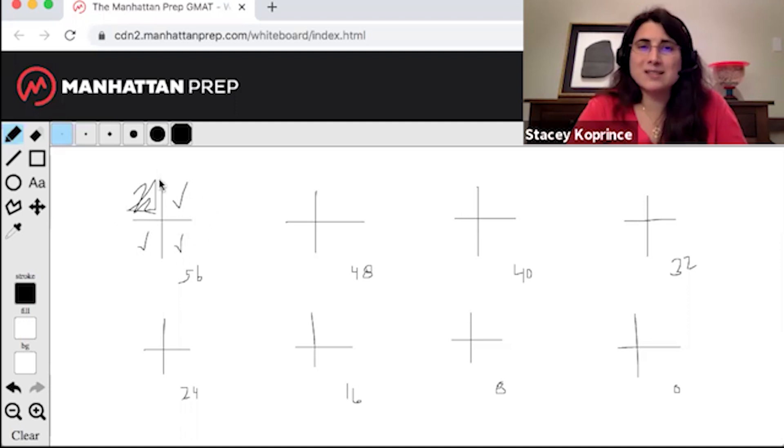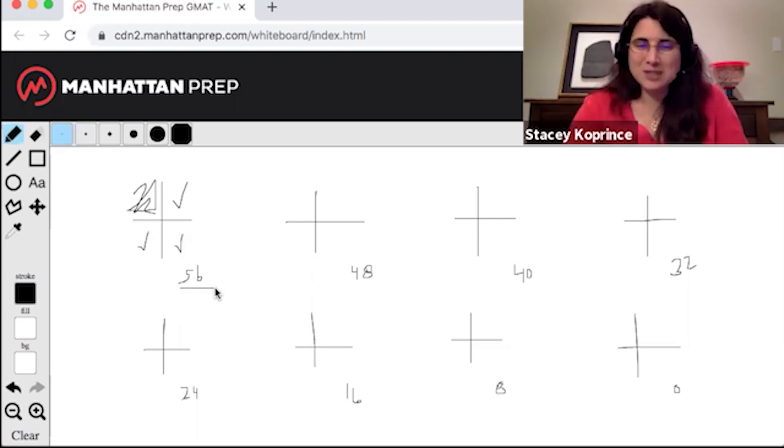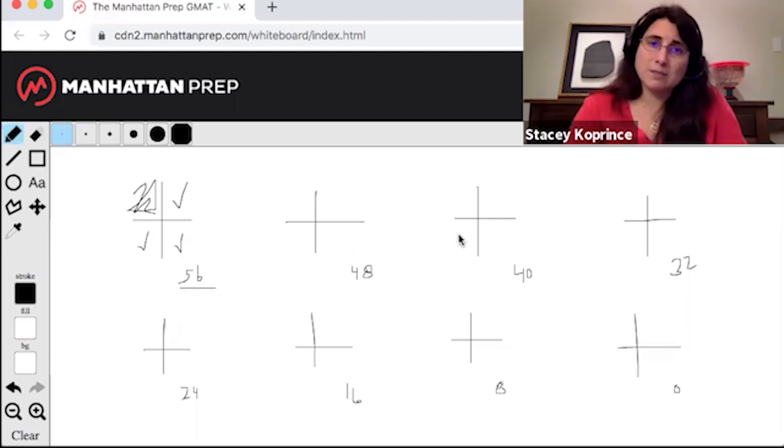Do I have approximately 56 minutes left — within a couple of minutes? Great, I'm good. If I have a lot more time left, I know I'm going too fast and I need to take a deep breath, slow down, and make sure I'm writing down all my work. And if I'm a lot lower than 56 minutes, I know I'm going too slowly. I'm going to need to bail on a couple of questions in the upcoming segments to get back on time.